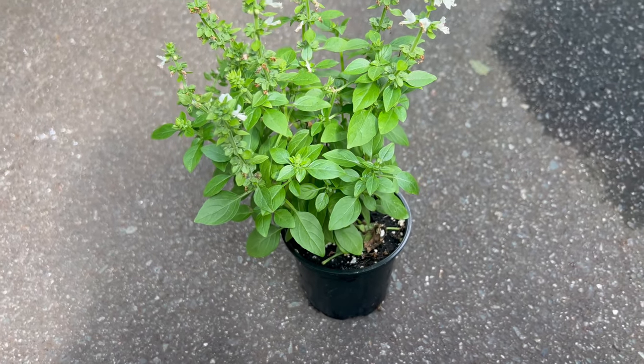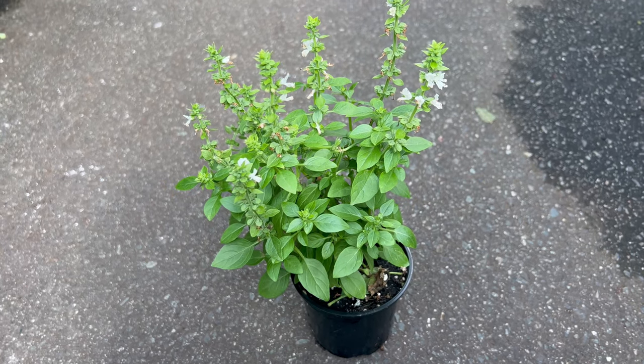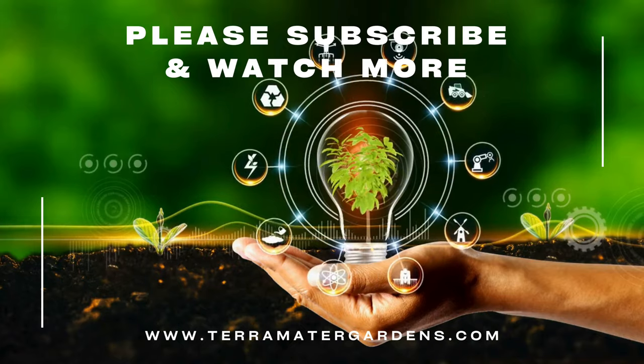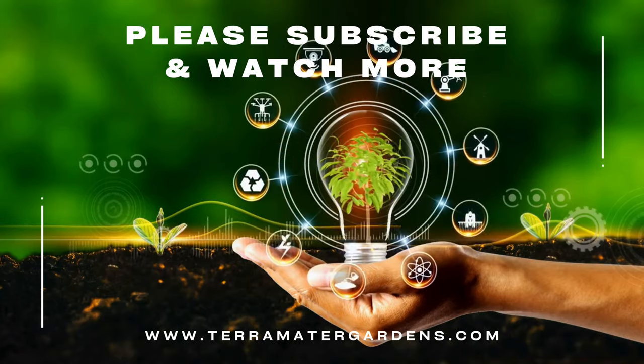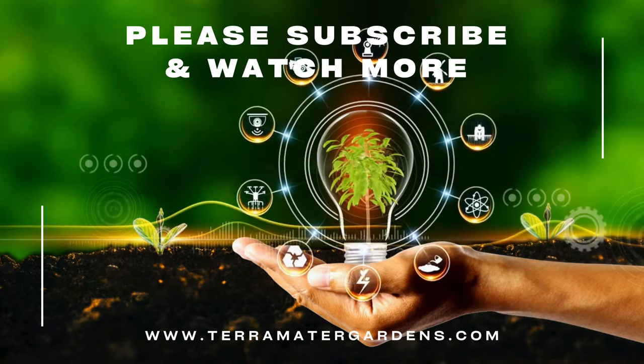Spicy globe basil is primarily used in culinary applications. Its small, spicy leaves are perfect for adding a burst of flavor to dishes like salads, pasta, and pesto. Medicinally, basil has been used in traditional remedies for its anti-inflammatory and anti-bacterial properties, although spicy globe basil is not as commonly used for these purposes.